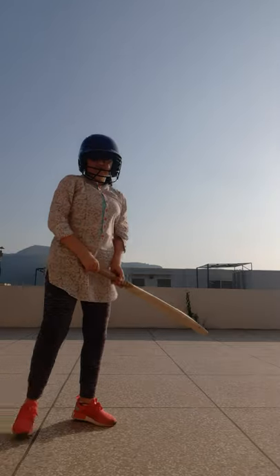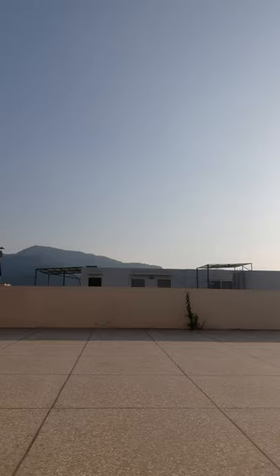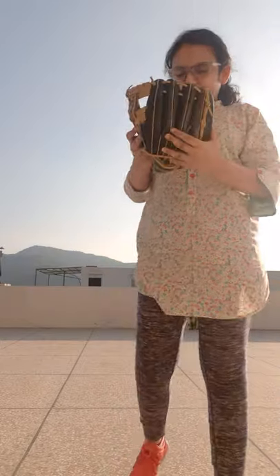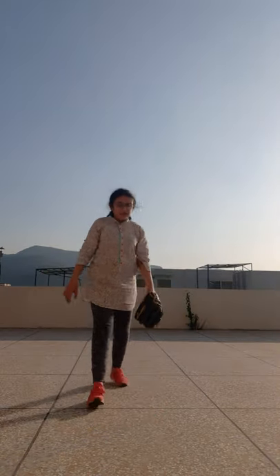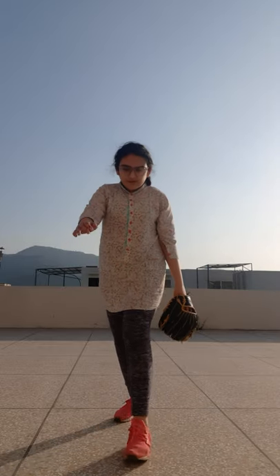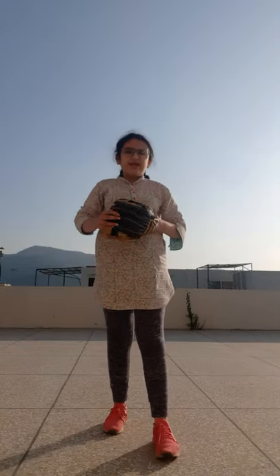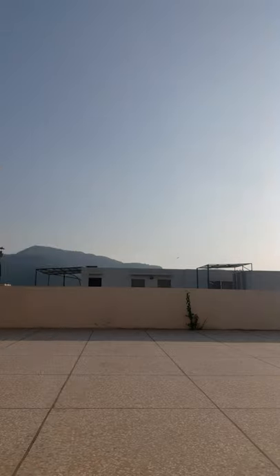The glove is very important for wicket keepers. If a batter misses the ball, the wicket keeper's job is to catch it. They can record a run-out if the batters make a run. I'll show you the bag as well.